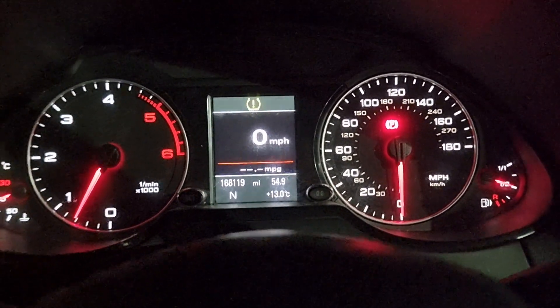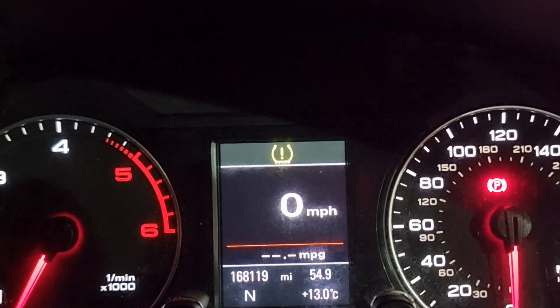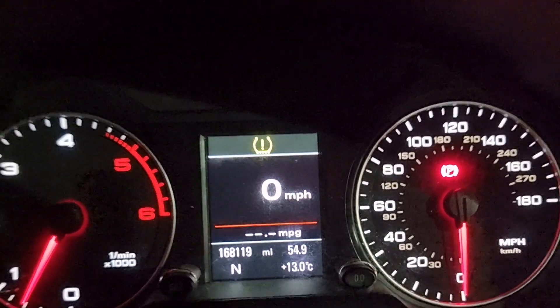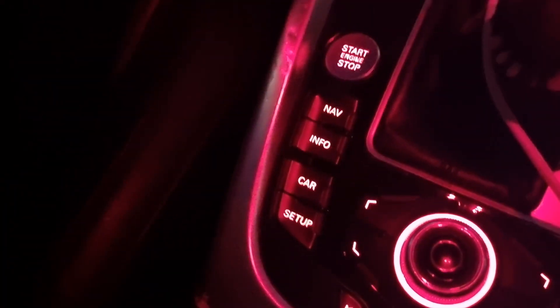Hi guys, welcome back to the channel. Today I'm going to show you how to get rid of and how to reset your tyre pressure warning. I just had a tyre pressure warning come up, and I've just come and reset my tyres.